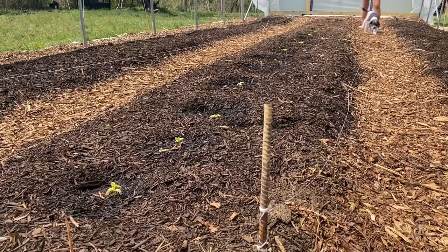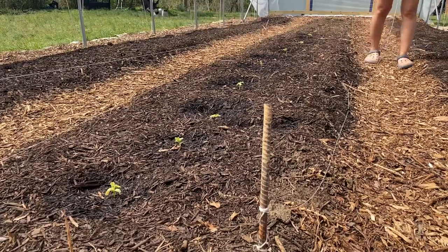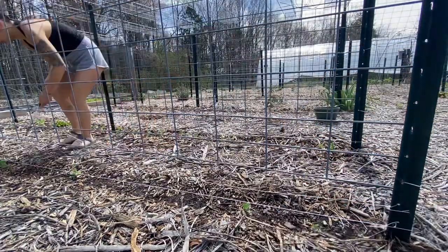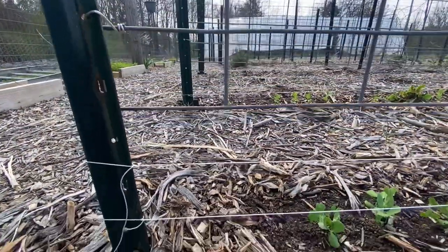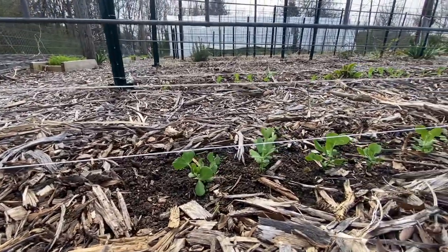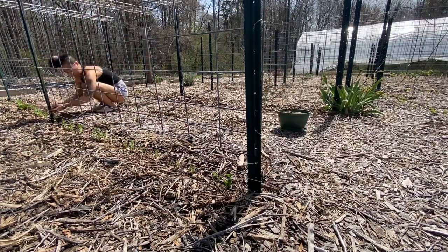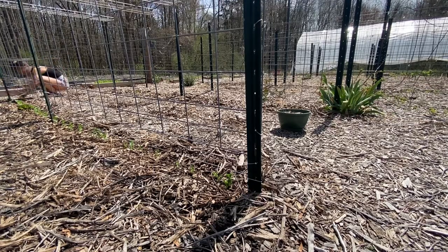I wanted to install another layer of string trellis in between the first one and the cattle panel. So I'm repurposing this string that we used to lay out our rows in the tunnel, and I'm going to install this second layer on all of our pea plant rows.